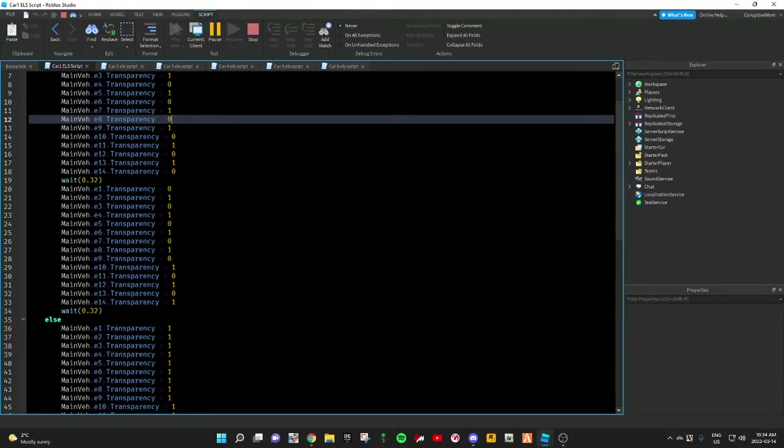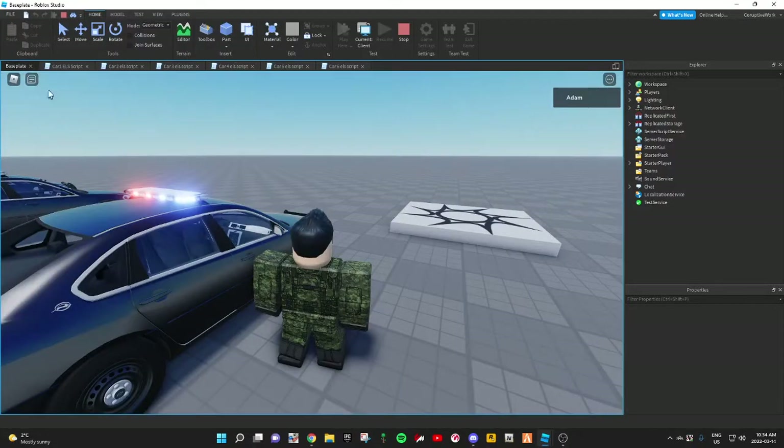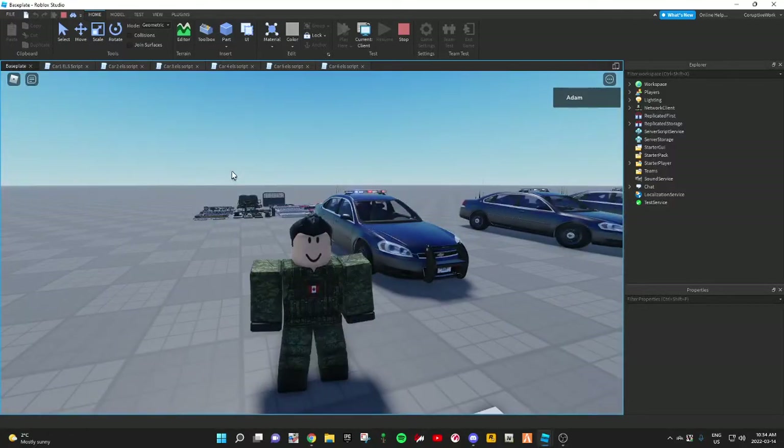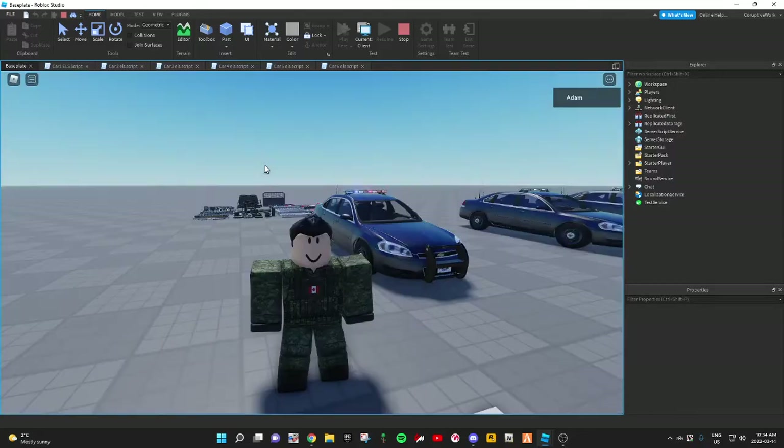Then after your wait time, it'll be 0, 1, 0, 1, 0, 1, 0, 1, and so on. So that's how you'd make this pattern. Very simple, and yet it still looks very good.